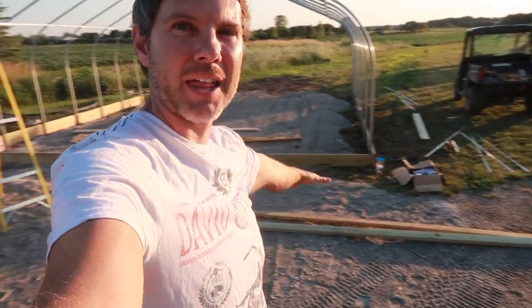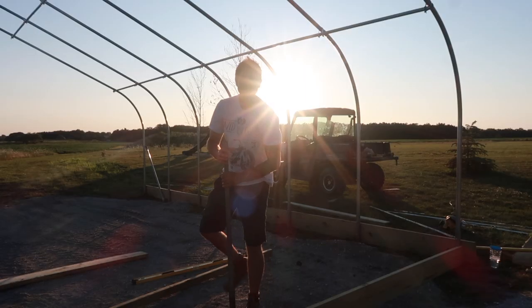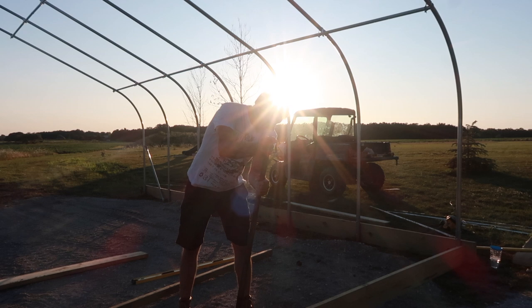Things are definitely getting exciting. I started framing tonight — I know it doesn't look a whole lot different, but I got the top header piece up, which took a while to install because it gets bolted into the frame. I've got the bottom board going all the way across, so those are the two pieces I need. Now I can start framing the big posts that are going into the ground.